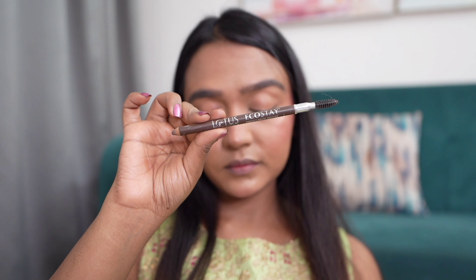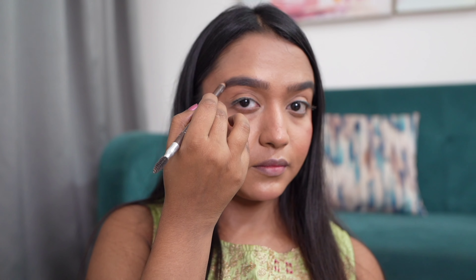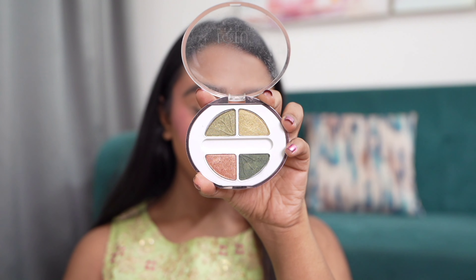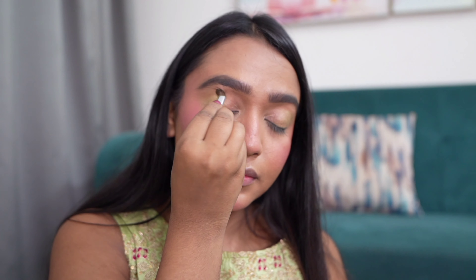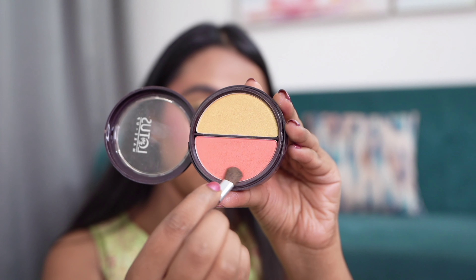Moving on to the eyes, I'm going to use the Lotus Eco Stay eyebrow pencil and define my brows, keeping them thick and bold. For eyeshadow I'm using this palette — since we have a green shade in our lehenga, I'm going to take this green shimmery eyeshadow and apply it in the outer corner in a V shape, blend it inwards, and then apply a pink shade on the lid. If you want a simple look you can apply just the green shade.